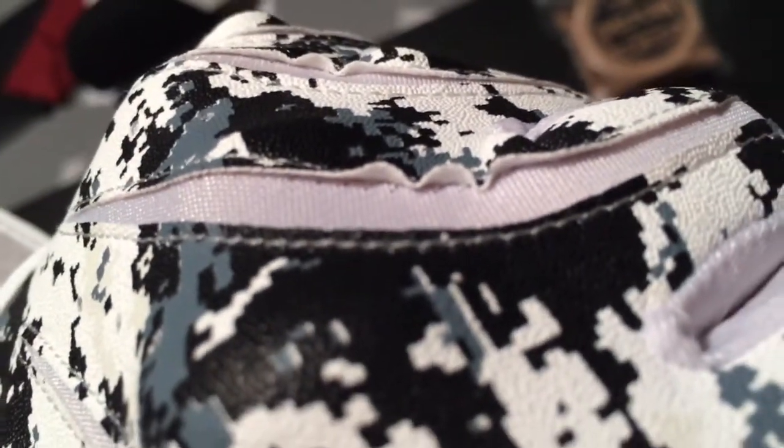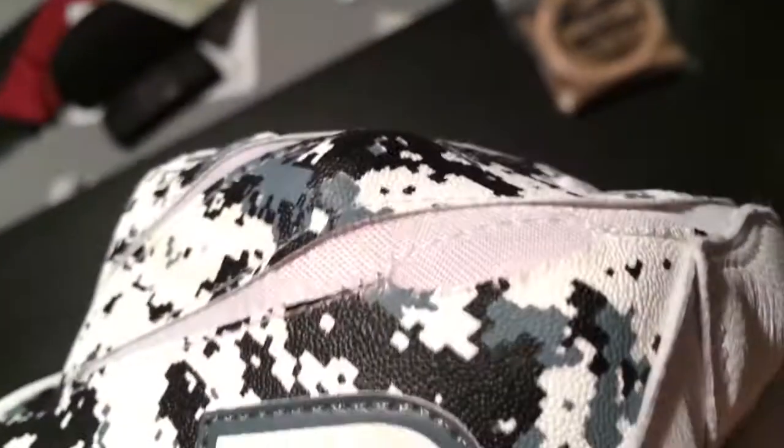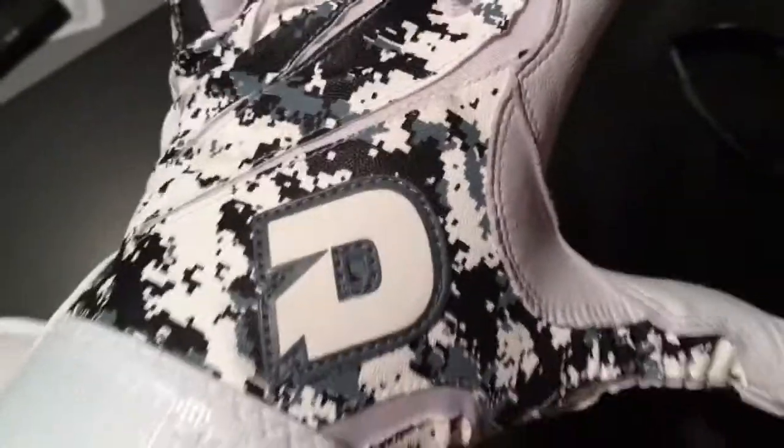Only problem I'm having is the stitching doesn't look too great. It already looks like it's ripping. I don't know if you guys can see that, but it already ripped and I haven't even used them yet — so that would be the con. I don't know if it's the material or the stitching, but DeMarini, which is also Wilson, has to step up their game, because if they do, these would be one pair of badass gloves.